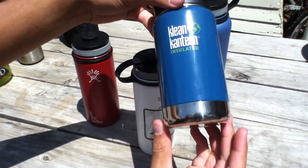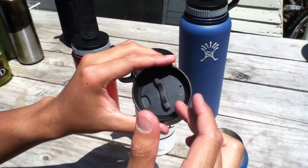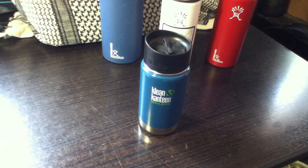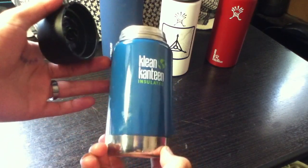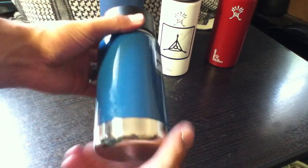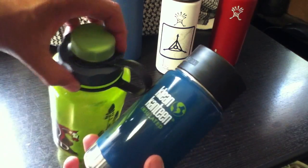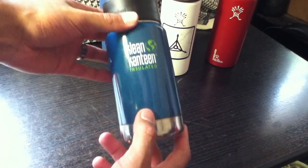I started using some of Klean Kanteen's insulated bottles — wide mouth — this one has the cafe cap so you can drink coffee from it. Like I was saying, I tried the Klean Kanteen insulated water bottles for a little bit. They work great and they're really stylish, which I think is nice. But I still found myself missing certain things about the other bottles, particularly the loop — I prefer this kind of loop and I prefer a few more options.